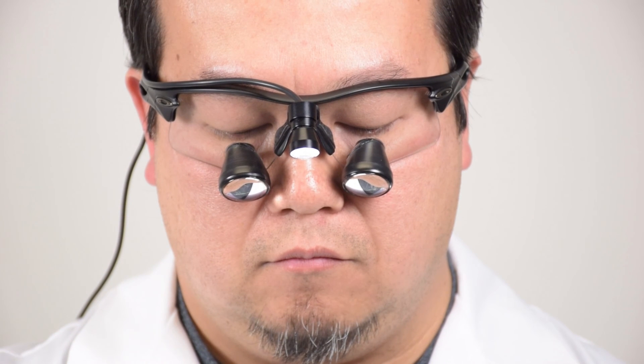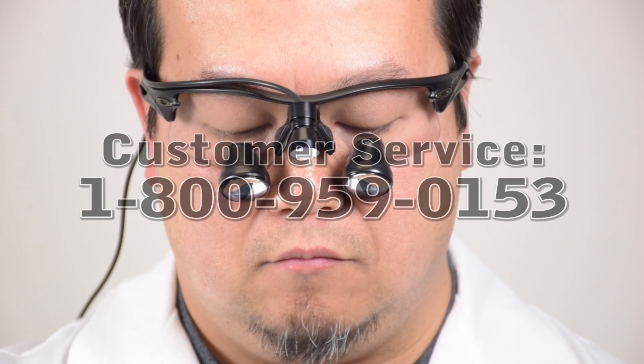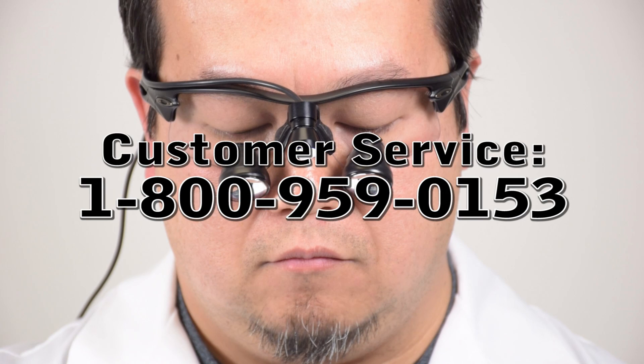With these techniques, you will be able to center your light beam on your target in most cases. If you need help with this procedure, please contact Surgical or Tele Customer Service at 1-800-959-0153.